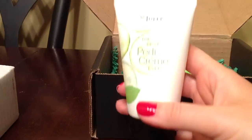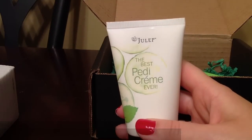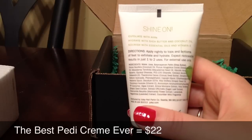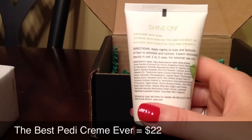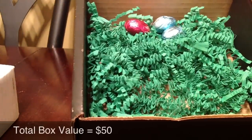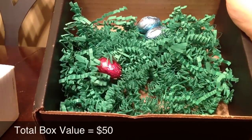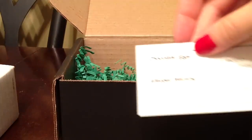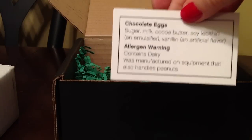They've also included this cream and it's called the best patty cream ever. It says it's going to exfoliate my skin, which is really, really good. They also included these egg chocolates, and this looks really, really cute — it's like an Easter theme. They included a card with nutritional value on it.